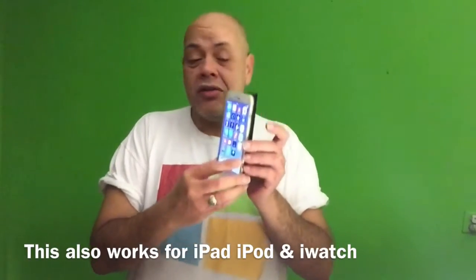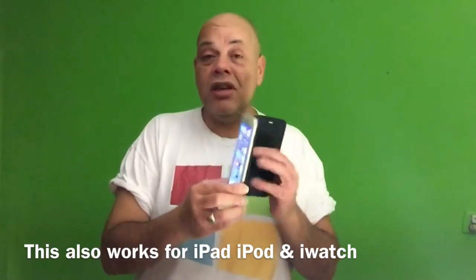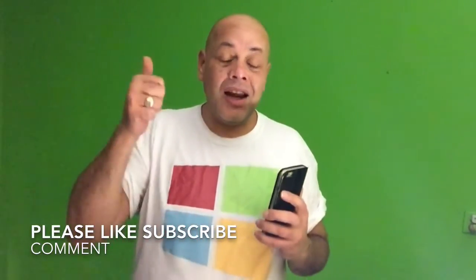Try it out and tell me in the comments if this worked and if it really helped you get a faster iPhone. It will help — I can assure you because I do it all the time. Thanks for watching!